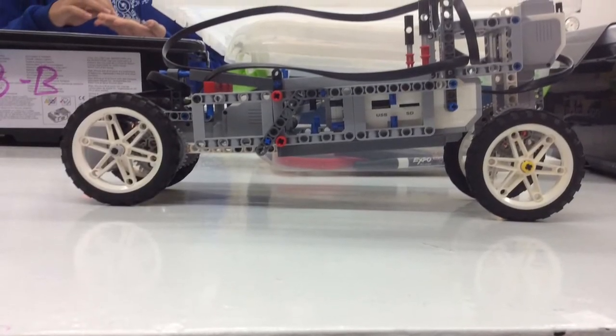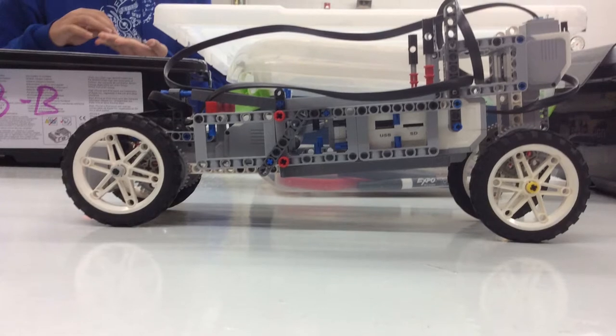Hi, my name is Lanika. Hi, my name is Colin. And this is our Drag Racer.